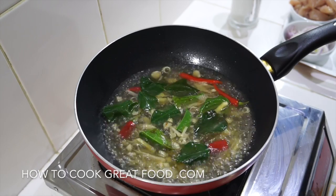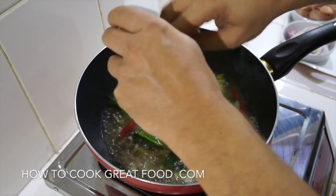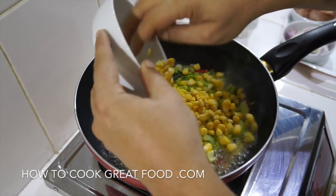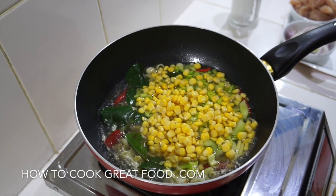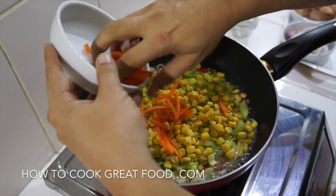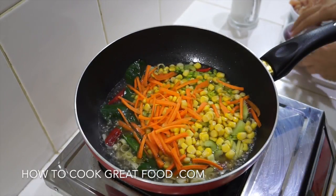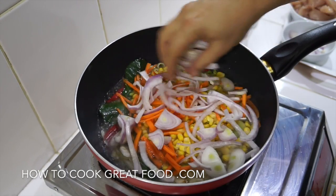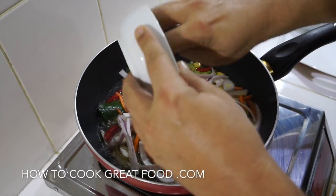Now I'm going to add some celery, some sweet corn — you could put anything in there, mushrooms are very common in this — and a little bit of carrot. I'm also putting in quite a bit of onion, which I just love in this dish.